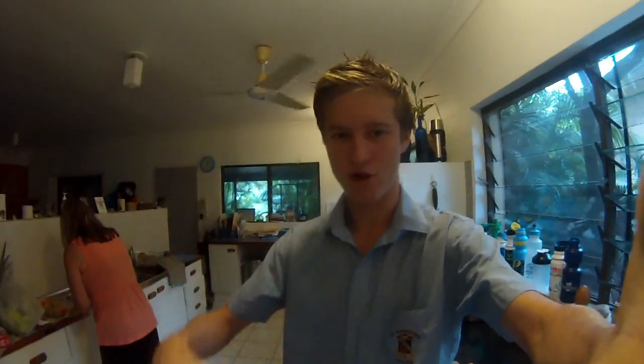Once it's blended a little bit, I then like to add almost a tray of ice. Because here in Cairns it's really hot and you need something to cool it down.